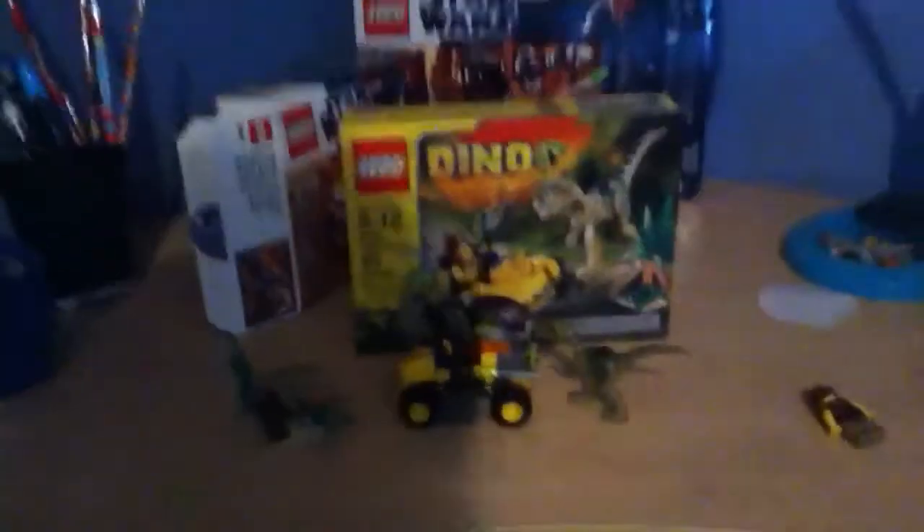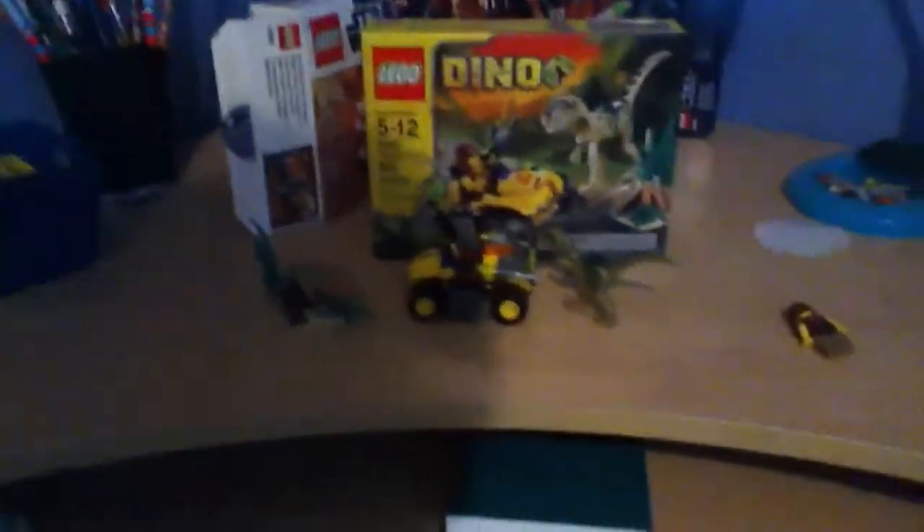This set is $11 and I think you should get it. That's my opinion, so go and get it. That's really it for this review. You can get more to come. Goodbye.